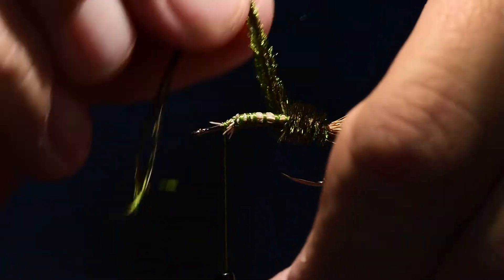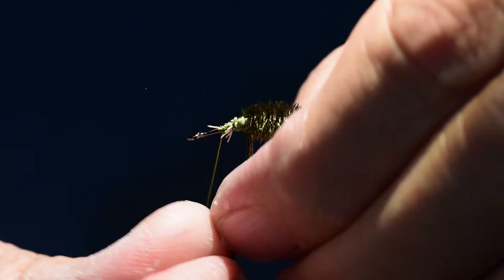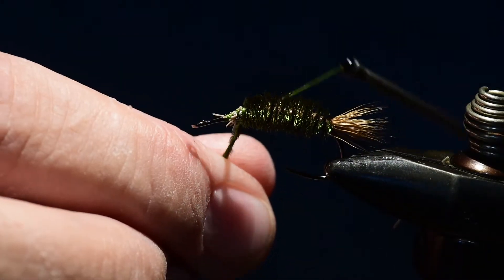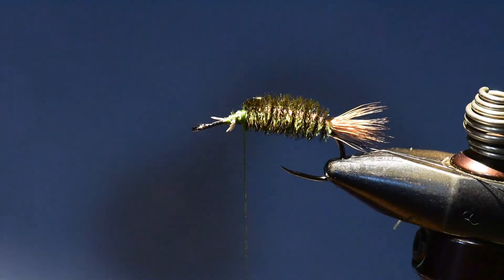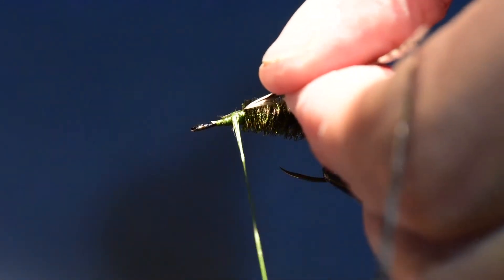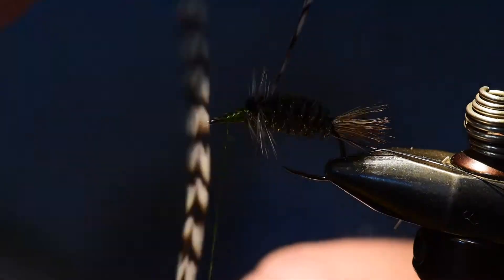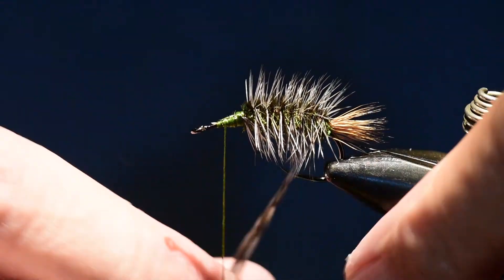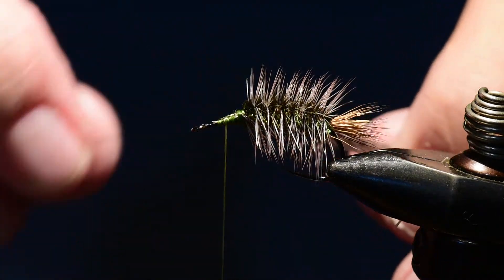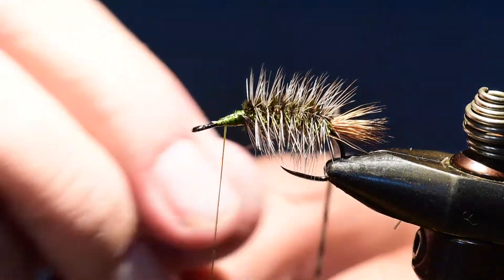The three barbs marry together and create a nice dense body for this pattern. I'll wind up to the thorax position, tie off, and cut the excess. I've prepared my hackle and I'll tie it in right at the back of the thorax position, then wind it all the way back to the tail set. Once I reach the tail set I'll tie that off with the reserved wire, then weave the wire all the way forward through the peacock and the hackle feather up to the thorax and tie it off.